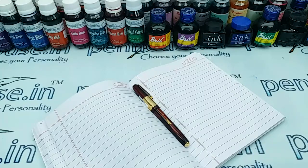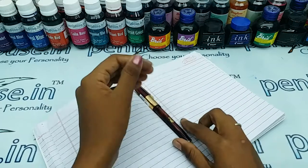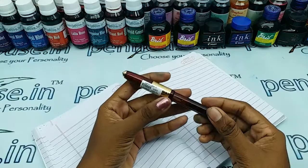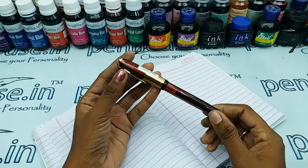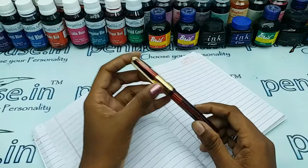Welcome to penhouse.in. In this video we are going to make a short review on the Ironman Valley T58 SL. This is an eyedropper fountain pen in a dark maroon marble finished pattern.